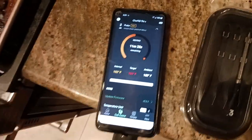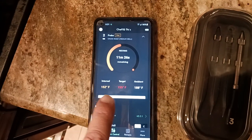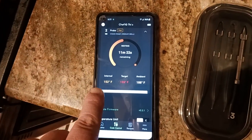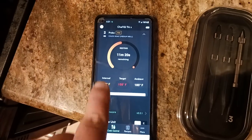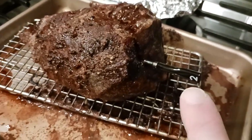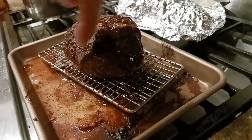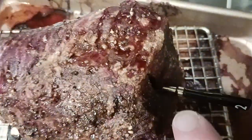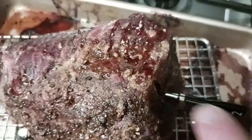Just for experimental purposes, I set my target temperature to 155 and the internal is now 152. This is probe two, as you can see — number two — and that's in the meat, left and right, up and down, dead center. That's basically where you want it, and you want to insert the probe just before you get to the end so that you get a more accurate reading.